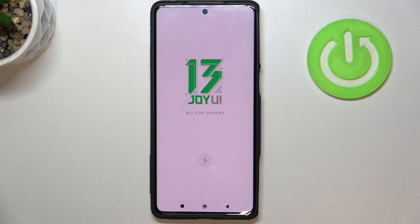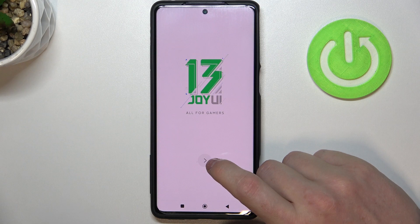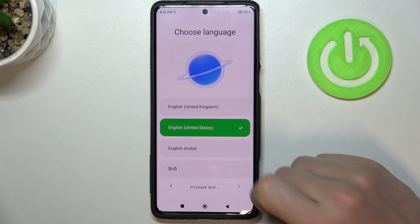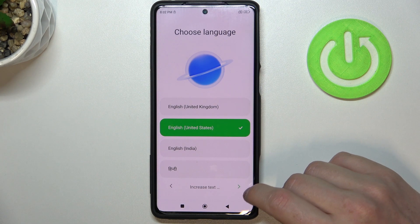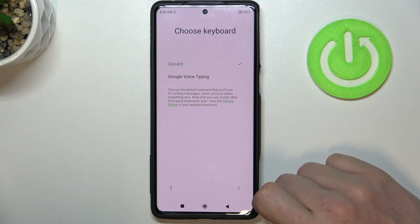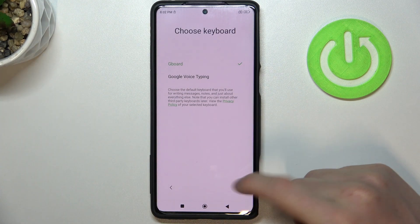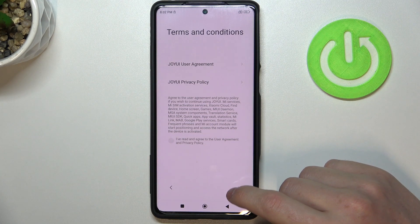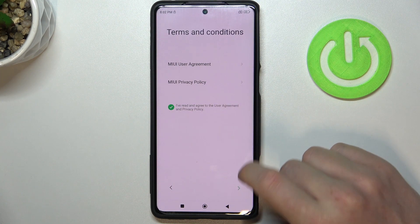So right here the setup will begin. We need to set up this phone whole new again. Let's proceed — choose the language you want to use, for me it's English United States. Choose a region, it's gonna be Poland. Now choose the keyboard, let's go with Gboard. Terms and conditions — I've read and agree.